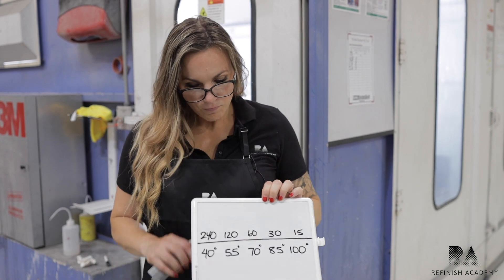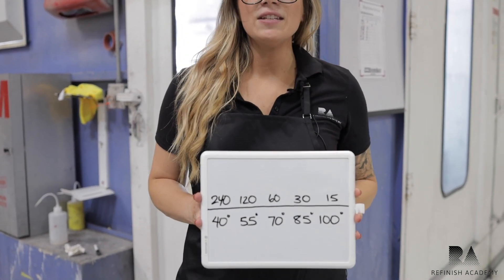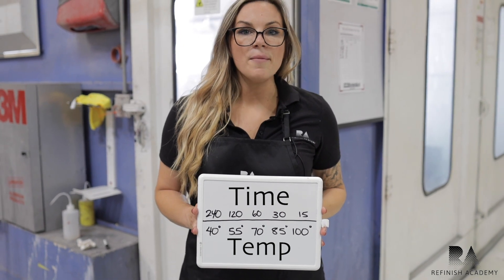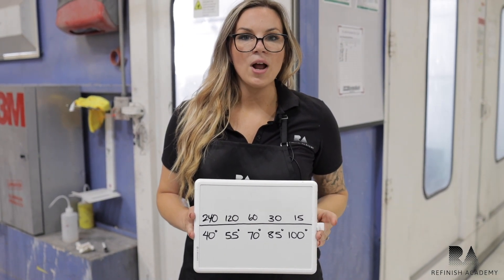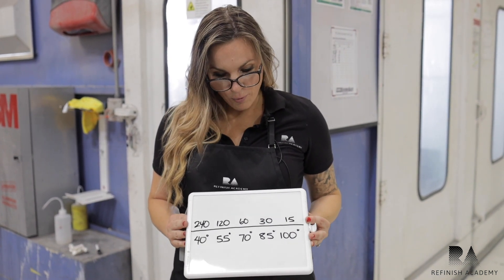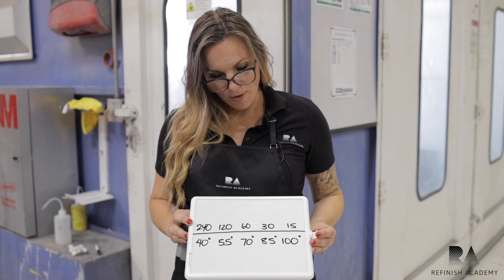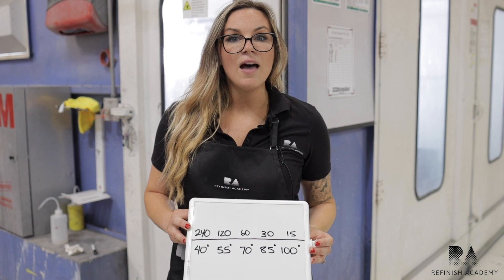I kind of wrote it out here just to show. Essentially, if the temperature goes up by 15 degrees, what will wind up happening is the product will dry at half the rate — it basically divides in half. So if we go from 70 degrees to 85 degrees, you're going to notice that product kicks a lot faster.